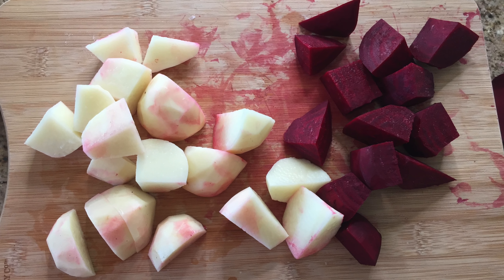I usually don't peel the beets or potatoes, and I don't cut them either — I prefer to boil them whole because that way they keep more vitamins. But today I'm hungry and want to do it faster, so I just cut them.